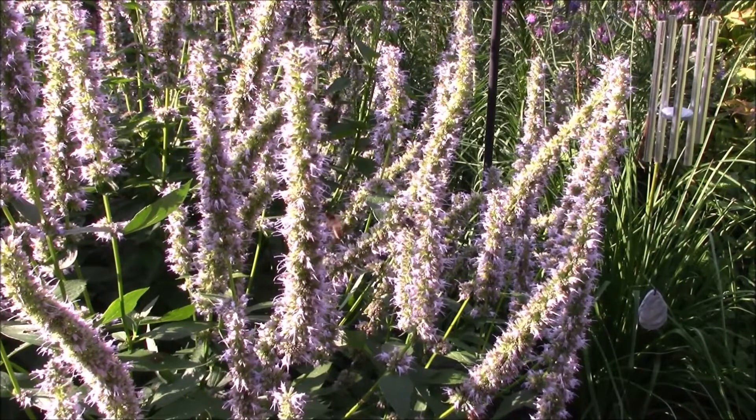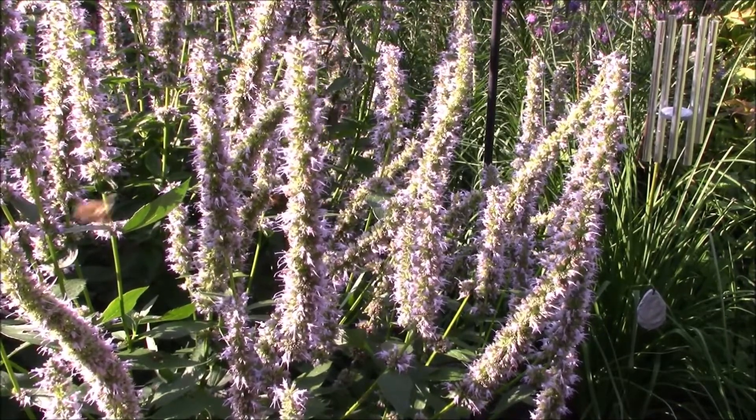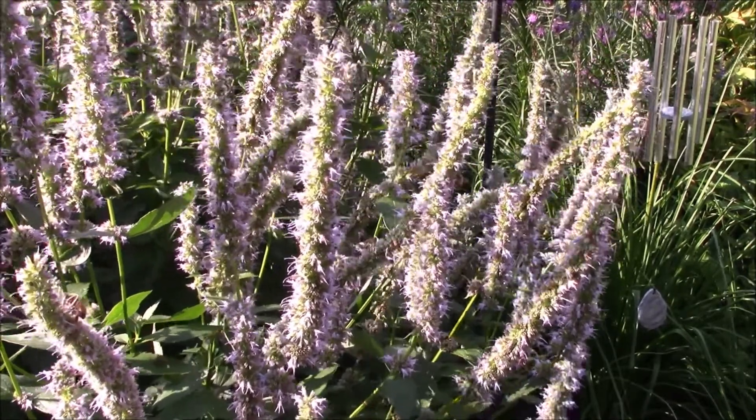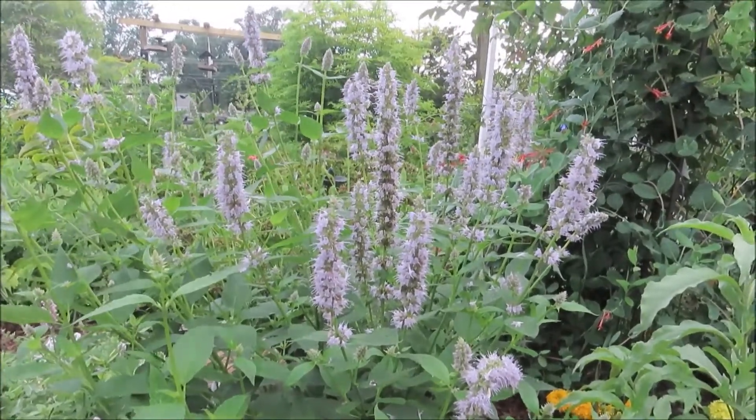It has purple and white flowers. The one I've got is called Blue Fortune, and it's got a kind of pale, bluish, purplish, spiky flower on it. I just really like it — it's one of my favorite plants in the garden.